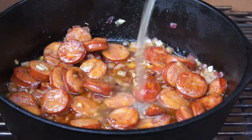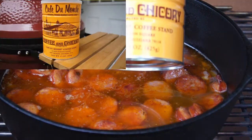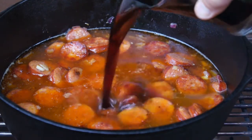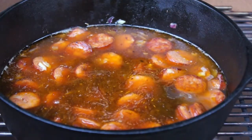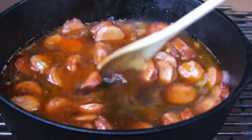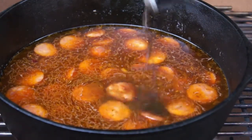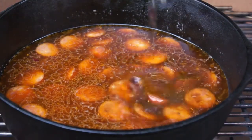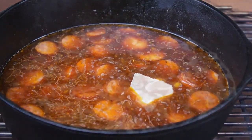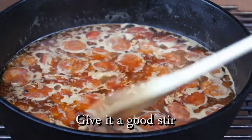The sausage is nice and brown. I'm going to add around two cups of chicken broth. I also have Café Du Monde coffee and chicory — I made about a half pot of that strong brew and only need about three-quarters of a cup. The chicory really kicks it up; Café Du Monde is a famous place in the French Quarter in New Orleans. Right now into that you want to add about a quarter cup of Worcestershire sauce. Three shakes of Tabasco, and maybe three shakes more.